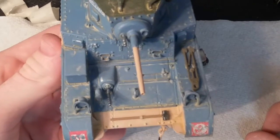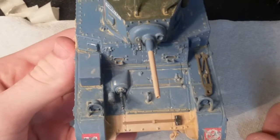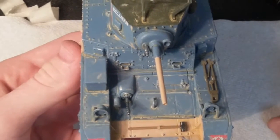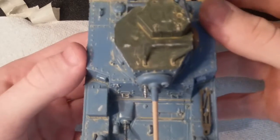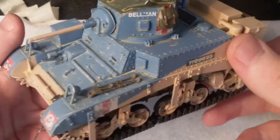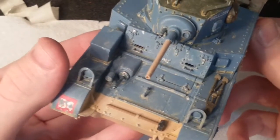I made a wash using some of those pastels that you scrape off with a razor. Basically I just got the container out, scratched some of the pastel dust off into the container, put some water in there and then some soap, and kind of made the pigment mix in with the water. And it adds a really nice dust effect — I really like it.